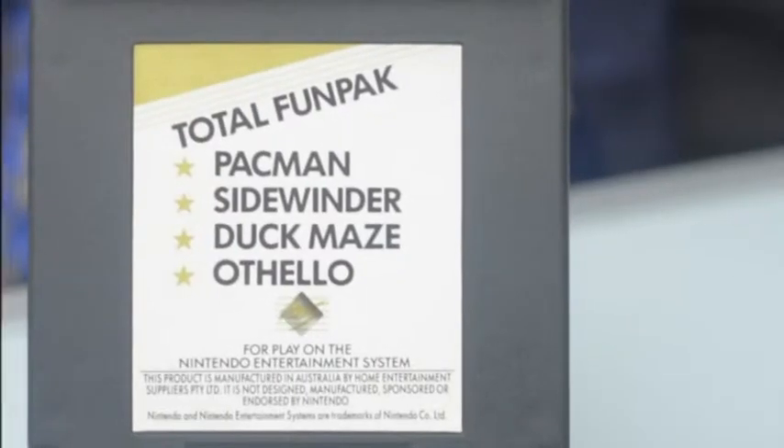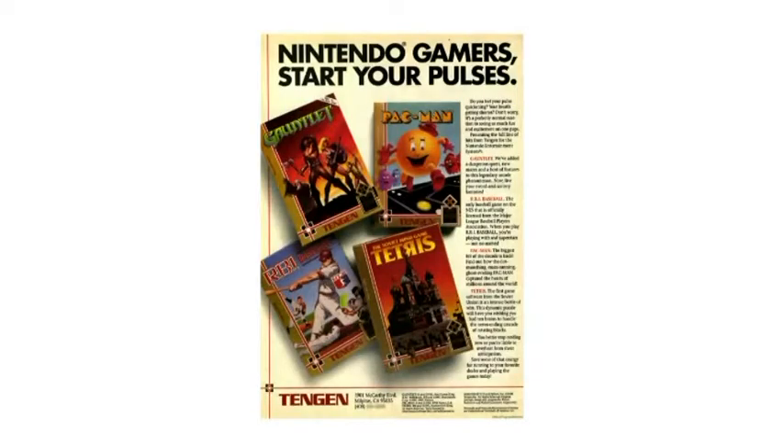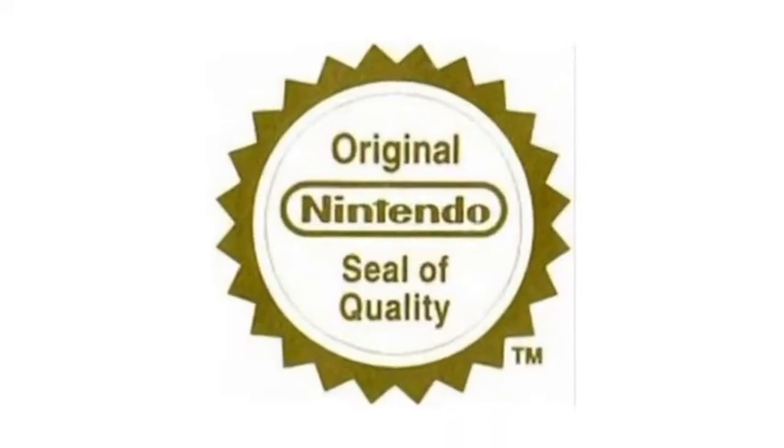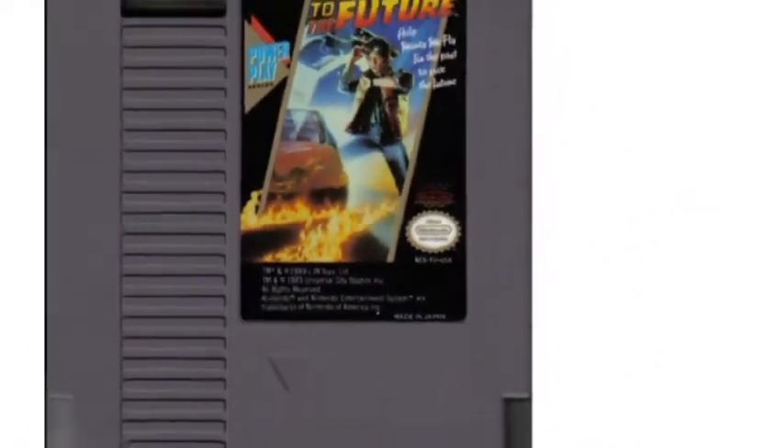Today we're going to be talking about two unlicensed games from the company HES, made for the Australian NES. Nintendo was pretty much on the front foot when it came to unauthorized and unlicensed games. They had a lockout chip, and they also had the Nintendo Seal of Quality, which basically means that any game on the Nintendo, they had to authorize.